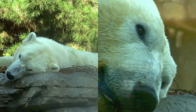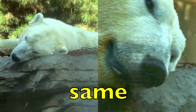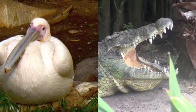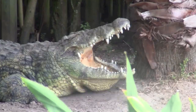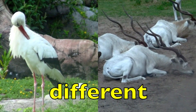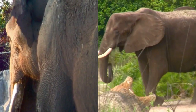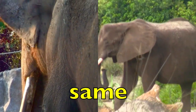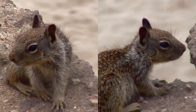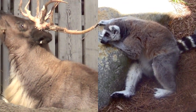Same or different? Yes, same! If your answer is same, give yourself a tally mark on your paper. Good job! Same or different? Different. Same or different? Same. You guys are doing great! Same or different?